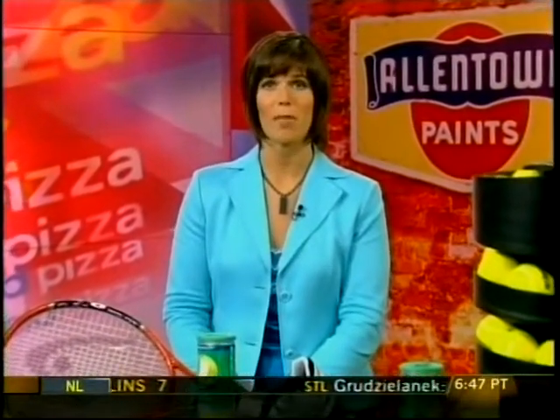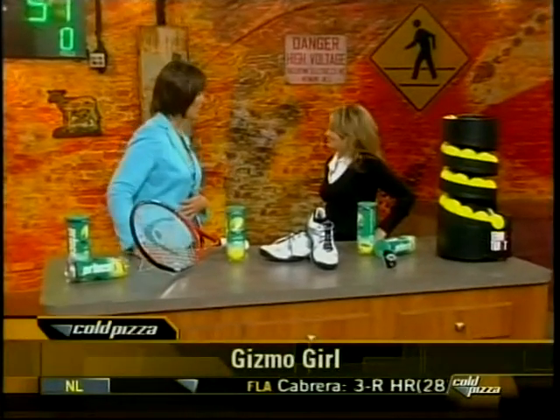With the U.S. Open underway, maybe tennis is something cool for you to do to stay in shape — and you're obviously going to need the right gear. Joining us now is Cold Pizza's gizmo girl, Jamie Sorcher, and she's got the hottest new tennis gadgets on the market. Jamie, thanks for being here this morning.